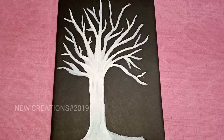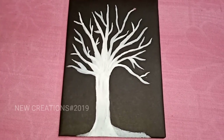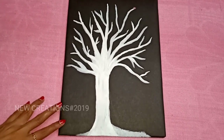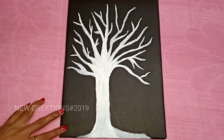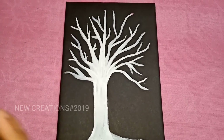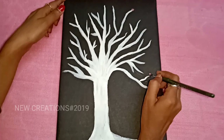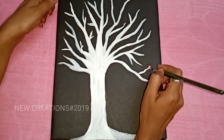After painting the white color, I will paint the flower. I will mix the white and red color, then paint a small flower like this.